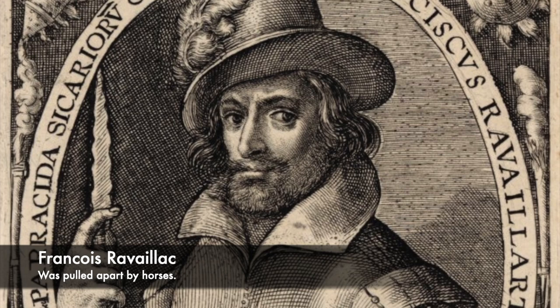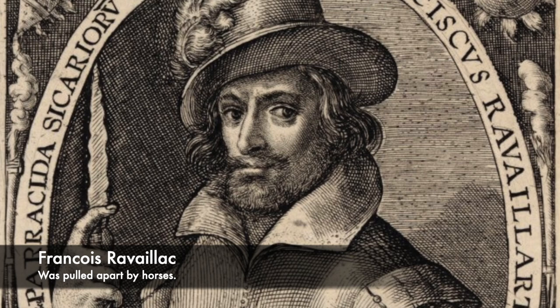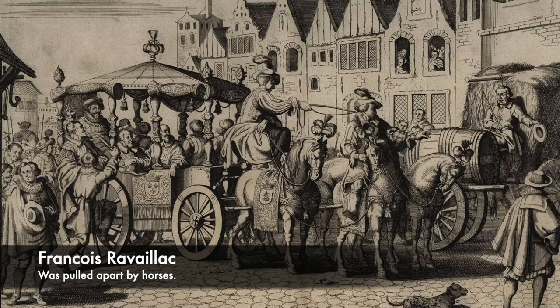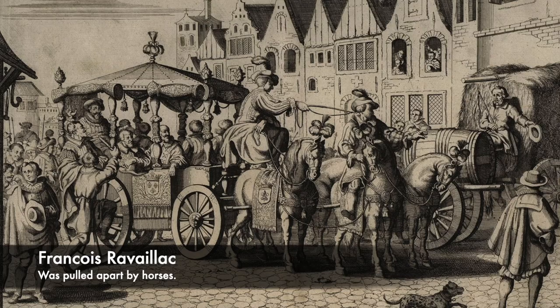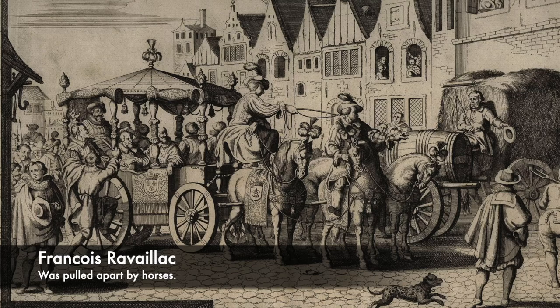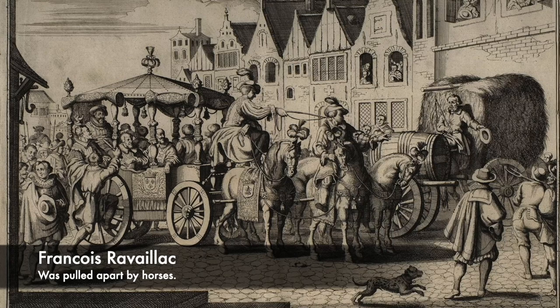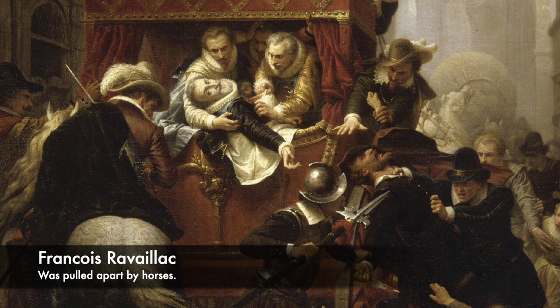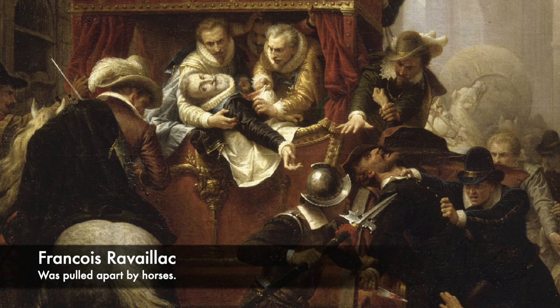François Ravaillac was a Catholic zealot who assassinated King Henry IV. It was said that the King's coach, entering from Saint-Honoré to Ferronnerie Street, was blocked on one side by a cart filled with wine and the other by a cart filled with hay. Ravaillac climbed on the wheels of the coach and with a knife trenchant on both sides stabbed him between the second and third ribs. Following this, Ravaillac was tortured before being taken to the Place de Grève in Paris, where he was pulled apart by horses — a method of execution reserved for regicides.